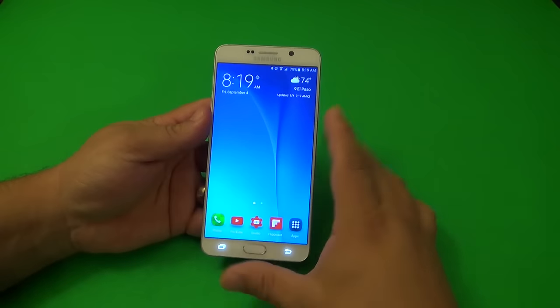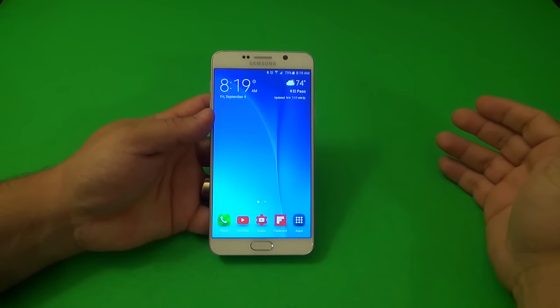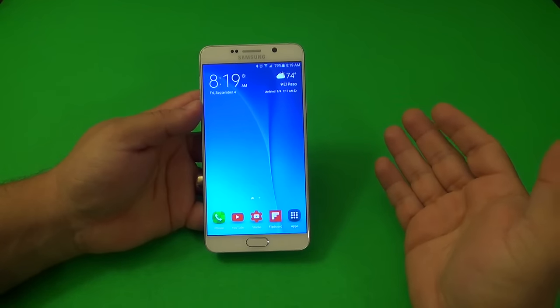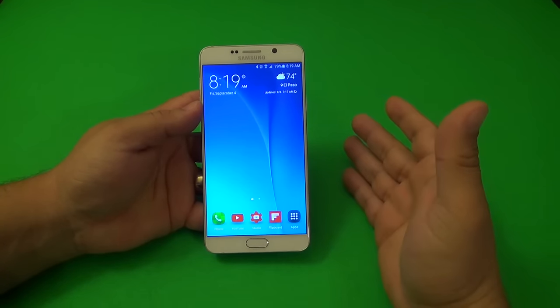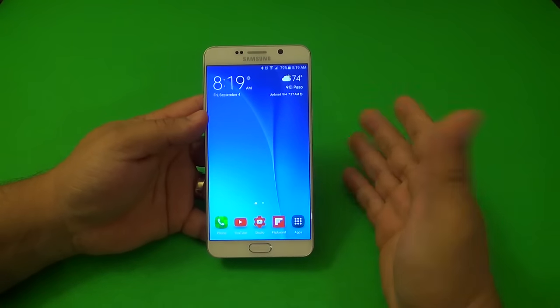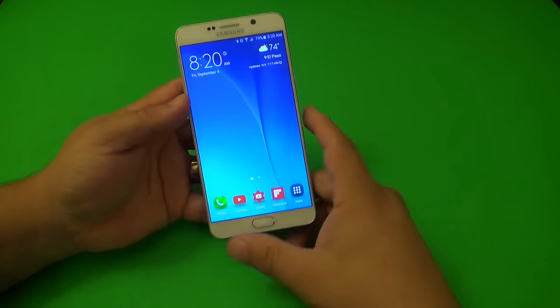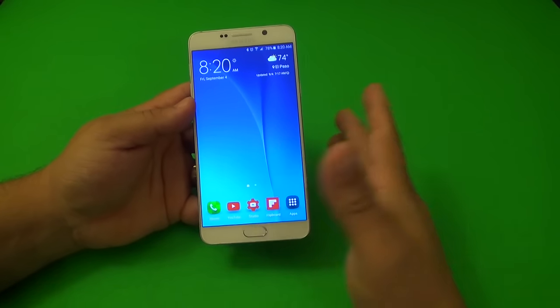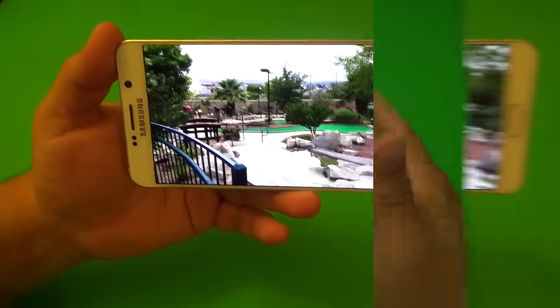I just want to take it a step further with Samsung Pay. I can't wait to use Samsung Pay because of the fingerprint scanner. I think it's going to be a lot easier than before. I used to use Google Wallet and yes, it works well, but I think Samsung Pay is going to work a lot better. Combined with the fingerprint scanner, I just can't wait to use it.